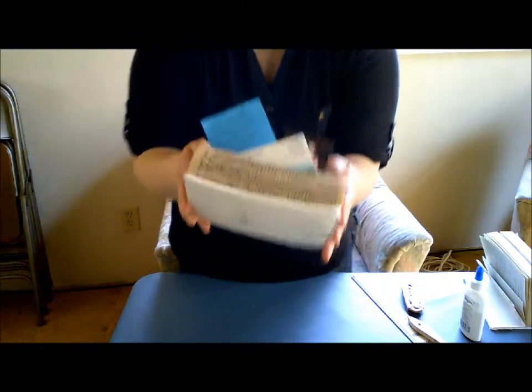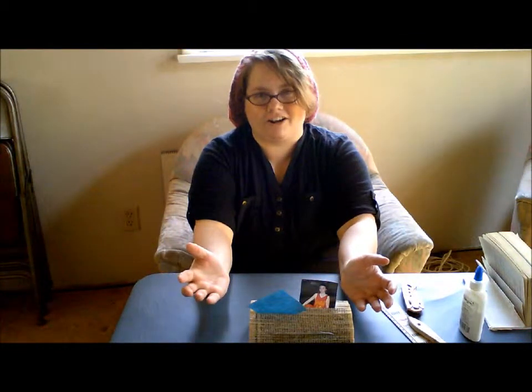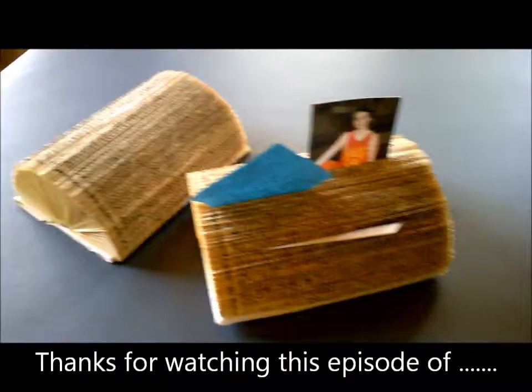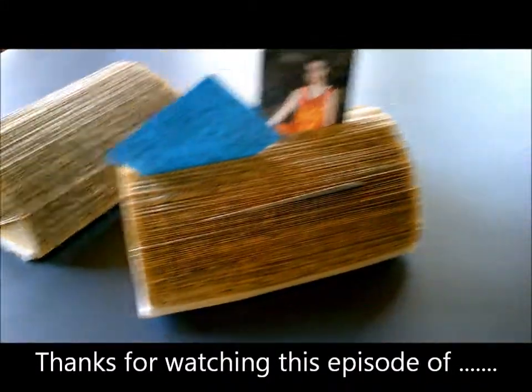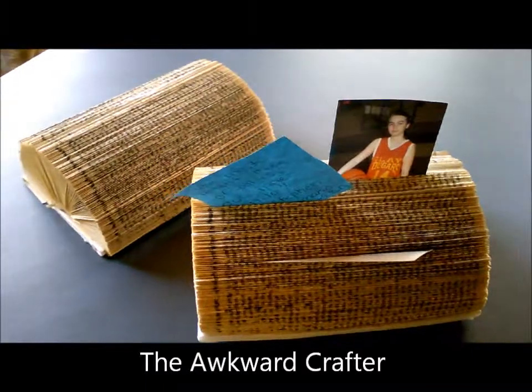That is how you make one of these. Really simple, really easy. Hope you enjoy. Thank you for watching The Awkward Crafter. Until next time. Oh, I kind of forgot — please like and subscribe to my channel and leave comments down in the comments section. So like, subscribe, comment. Thank you!